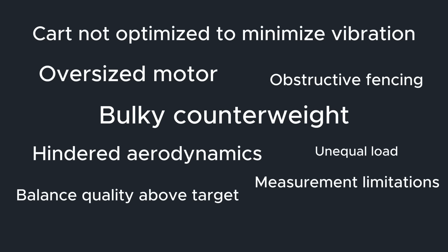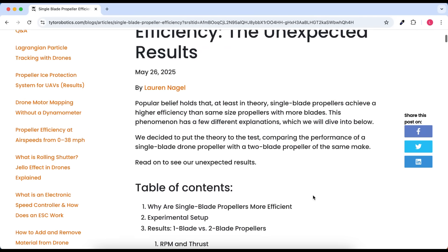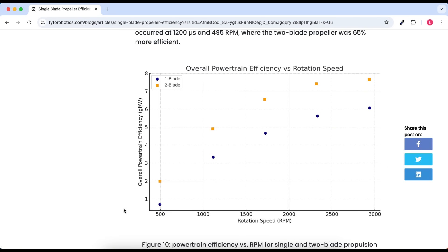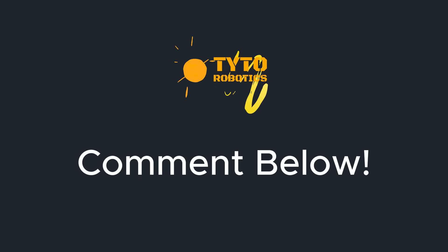Despite these confounding factors, we hope that you enjoyed this comparison of single and two-bladed propeller performance. If you'd like to learn more, you can check out the full article on our website, which goes into even deeper detail into single-blade propeller theory and provides additional data comparing overall powertrain efficiency. If you have any questions or suggestions for future tests, just leave us a comment below. Thanks for watching.